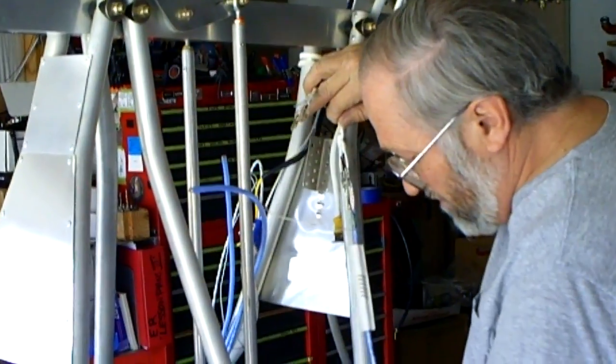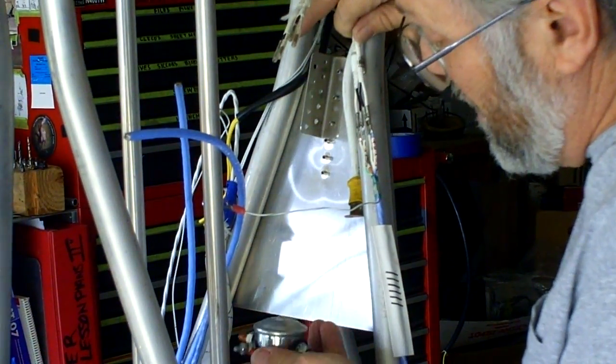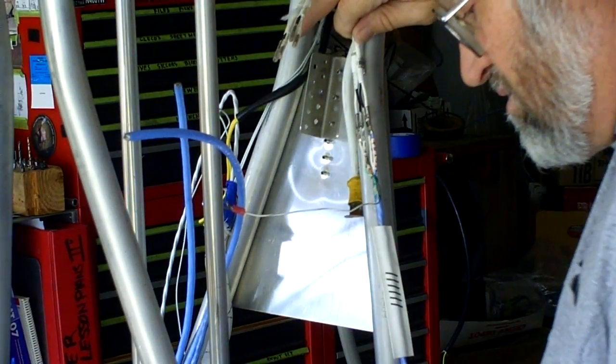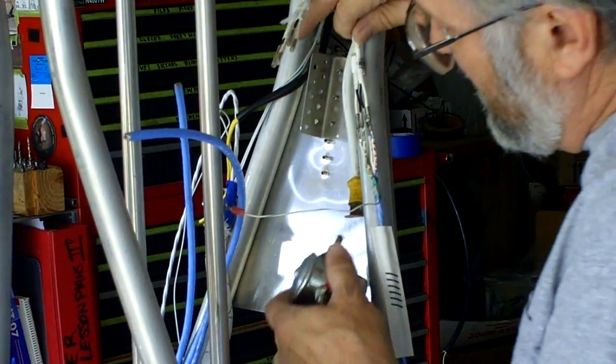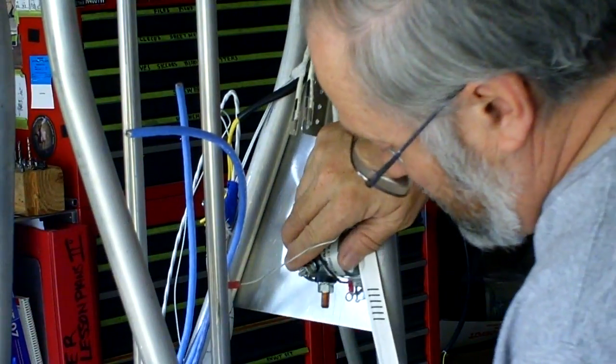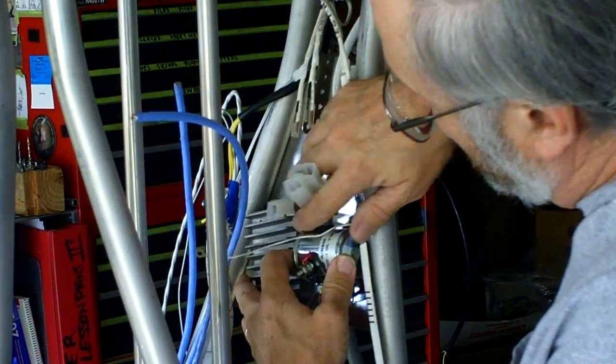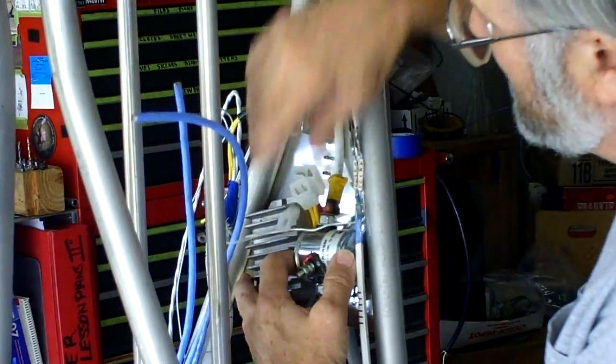I'm also going to trial fit. My starter solenoid will be going — it goes this way — it's going to fit up in here. And then my voltage regulator will be up in here. So everything's going to fit just fine; I've got plenty of spacing between them.